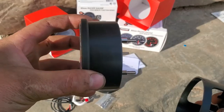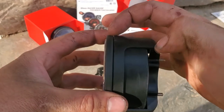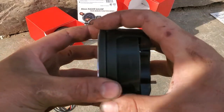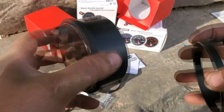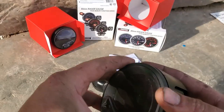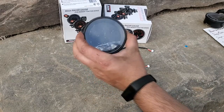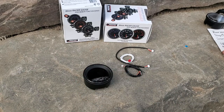Essentially you're going to put a hole in something, slide this through, and then put this behind it so it sandwiches in between. Then you just tighten this down and it holds it in place. The way we're gonna be mounting these gauges is press fitting them in, so I figured I'd go over this since we won't be using the mounting bracket.